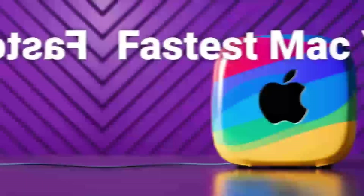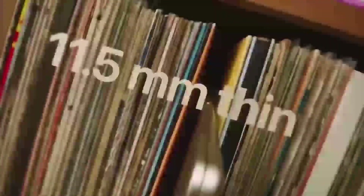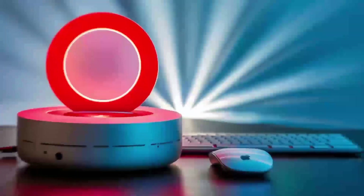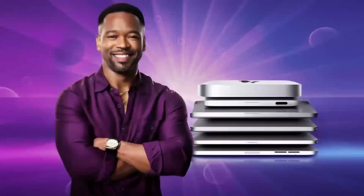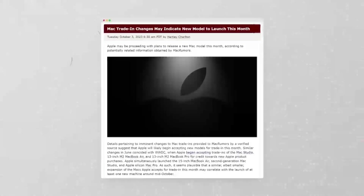Let's start by getting a feel for what the Satechi Mac Mini M4 Hub has to offer. At its core, this hub is all about taking your Mac Mini to the next level. It's designed to work seamlessly with your Mac Mini, which is something Apple users will really appreciate. It features the latest M4 chip, which promises to deliver faster speeds and better performance than previous models — so if you're into video editing, graphic design, or anything that demands solid processing power, this hub has you covered.